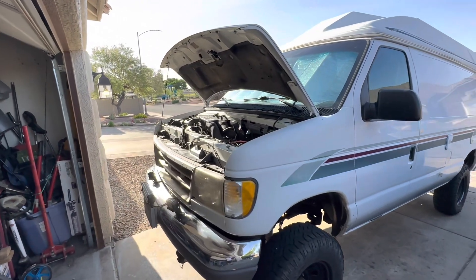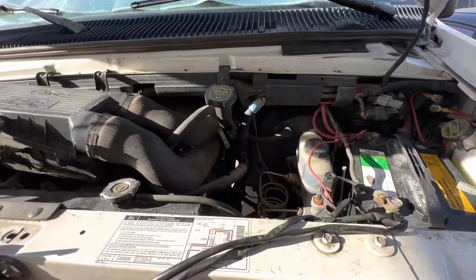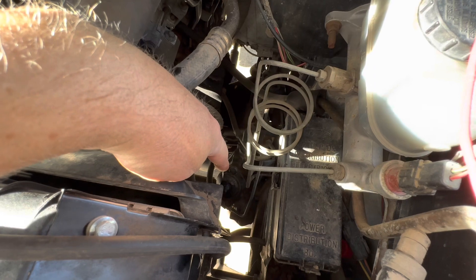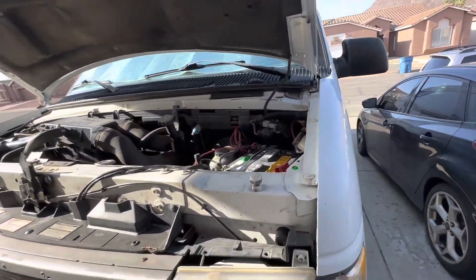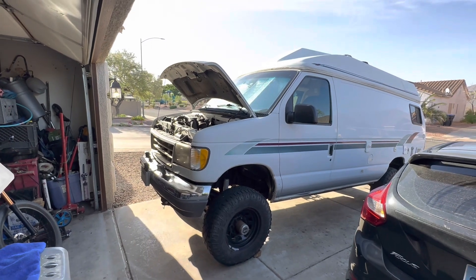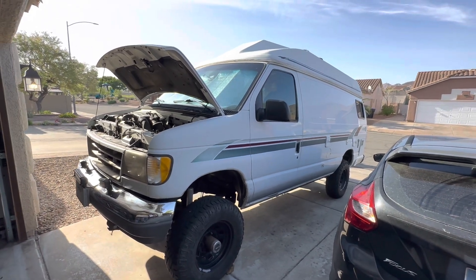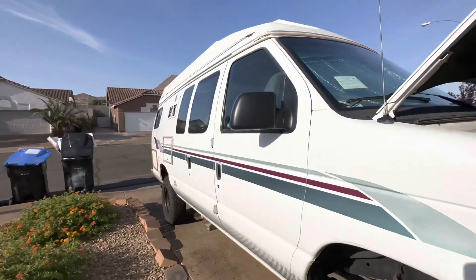The other mechanical issue that bothered me was a lot of play in the steering wheel. I looked it up and found this vehicle has a steering gear — not rack and pinion — down underneath. It has an adjustment: a simple loosen-the-bolt, tighten-something procedure. Now there's no slop in the steering wheel — it tracks true, runs nice and smooth. About $40 total and I fixed all the little mechanical problems I needed to.